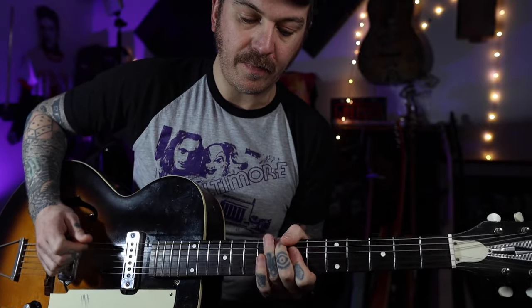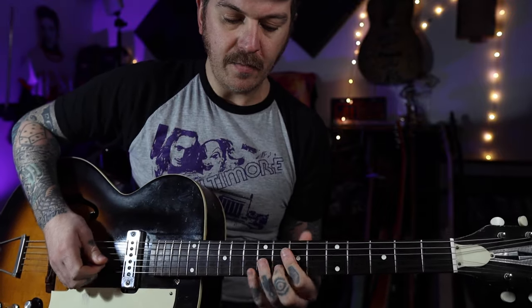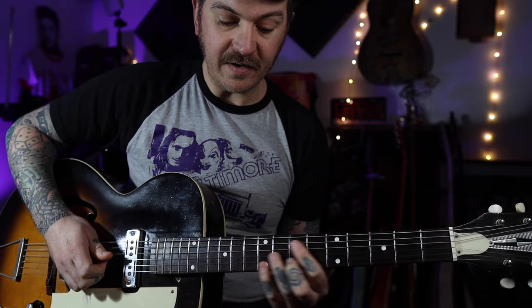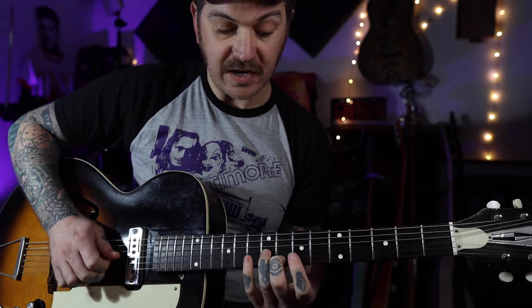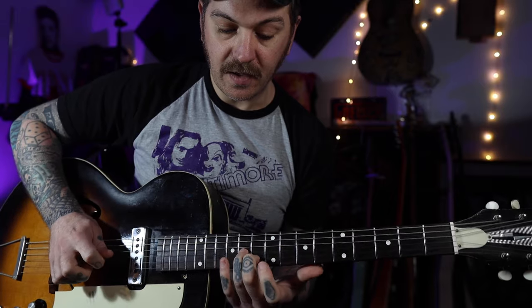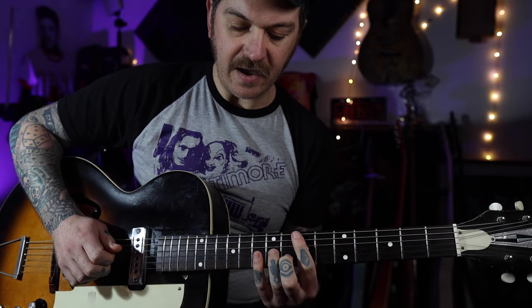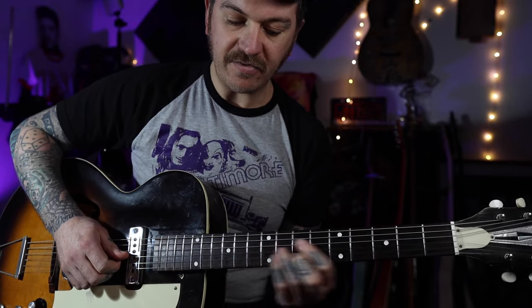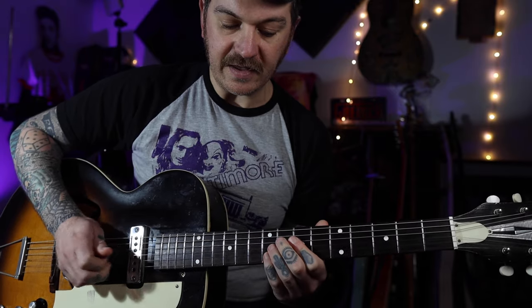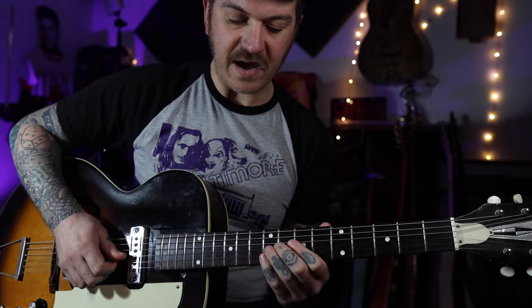The second part starts the same as the first part - you've already learned that bit. But this time we're going to do a slide - we're going to slide up on the G and B strings and end up on the 10th fret on the B and the 11th fret on the G, sliding up from two frets down, hitting that eight times I think. Then we're going to come down, do some more double stops on the ninth frets on the B and G, and the seventh frets on the B and G, going back and forth between those two.